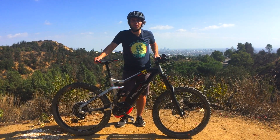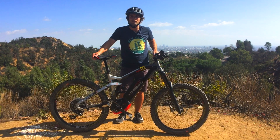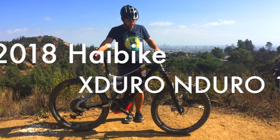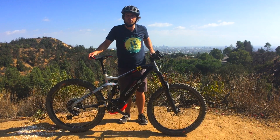Hey guys, what's going on? It's Scott with FlyRides. I'm up here in Griffith Park trying out some of Highbike's 2018 models. Today I've got for you the X-Duro Enduro 10.5. This thing is truly, truly a beast.